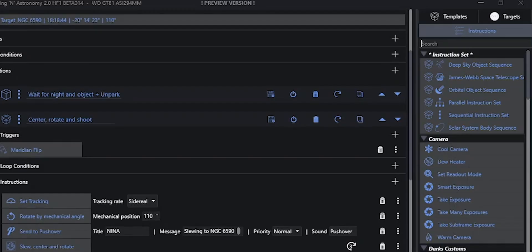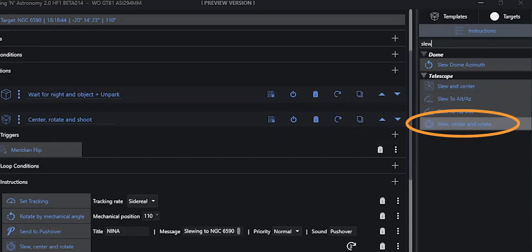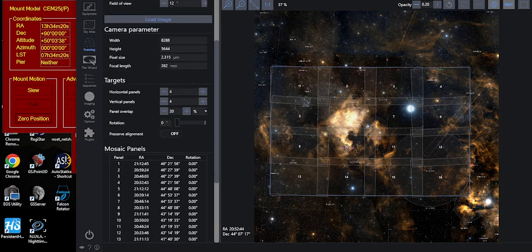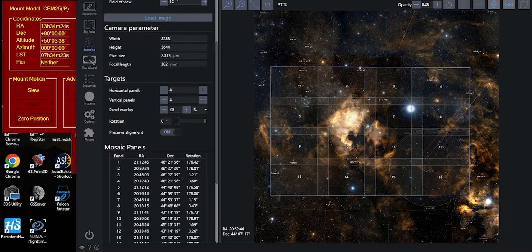Now that we know how to mount, connect, and set up the rotator, let me show you how easy it is to integrate into your imaging workflow. The only thing you really need to do in your Nina sequences is use the Slew, Center, and Rotate instruction instead of Slew and Center. This will plate-solve and dial in not only position but also rotation. The angle is inherited from whatever rotation you've set for your target in the sequence. Also, in the framing assistant for mosaics, there's a 'preserve alignment' switch that adjusts individual panel rotations to ensure the final mosaic is a perfect rectangle.